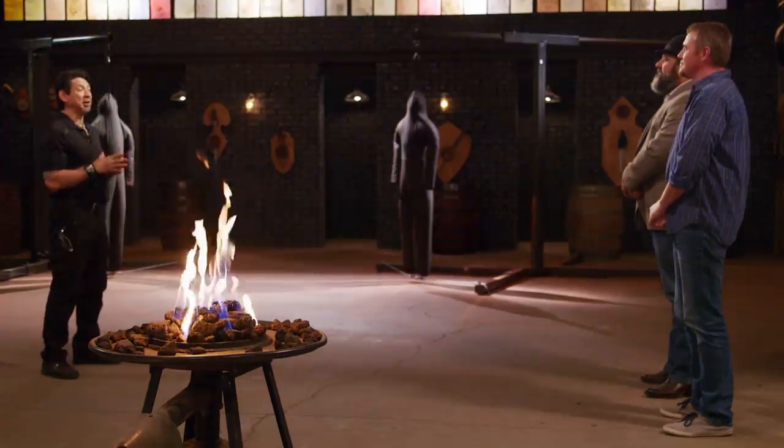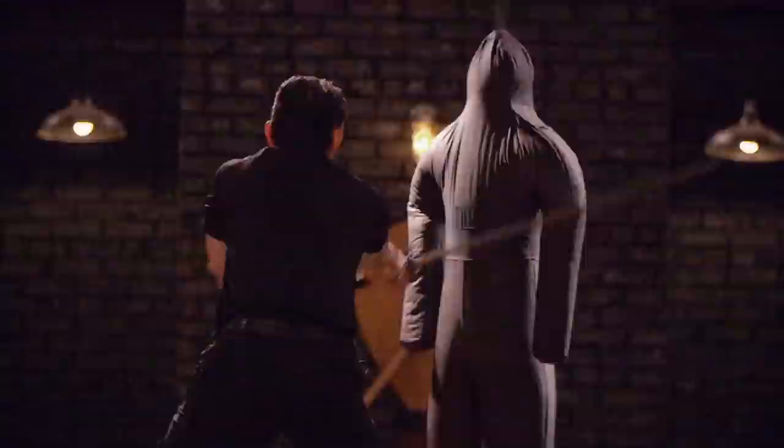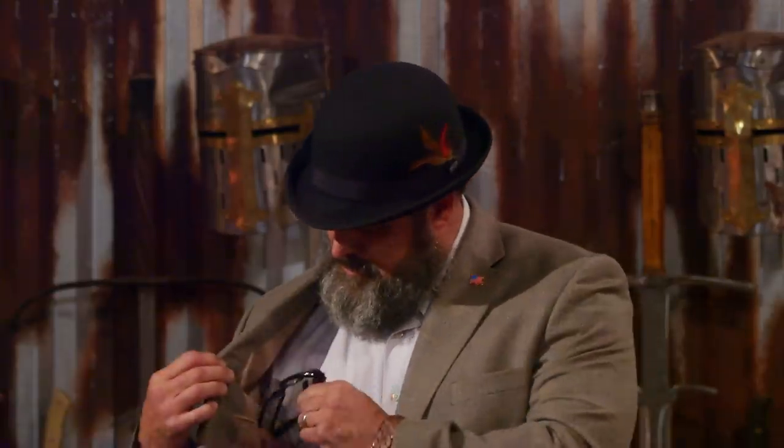Alright bladesmiths, now it's time to find out how sharp your blades are. This is the sharpness test — the dual Sandman slice. Unlike the strength test, this is all about what the edge of your blade does to these Sandmen. Nick, you're up first. Ready? Yes, sir. Swing! Nick, let's talk about your blade — it cut the arms, cut the legs, disemboweled the torso. Overall, sir, it will cut.